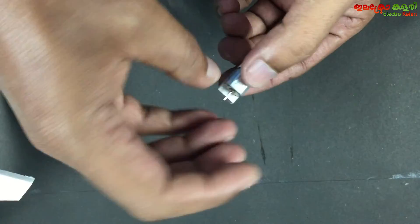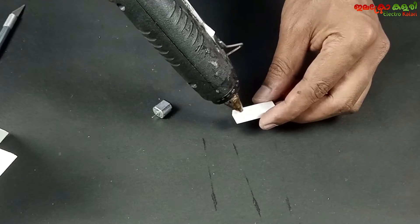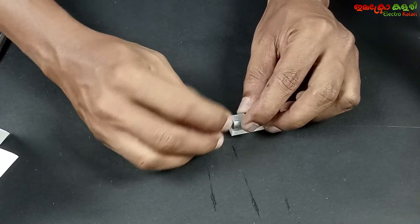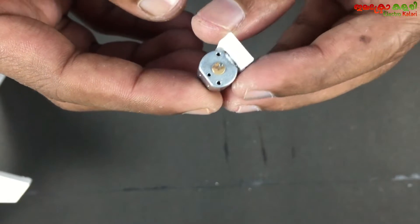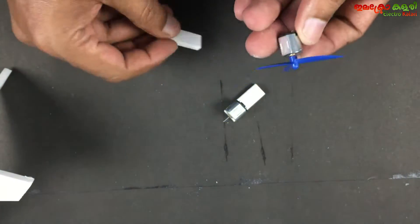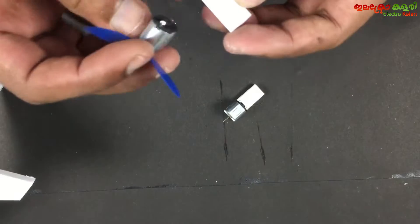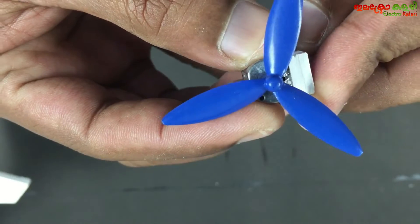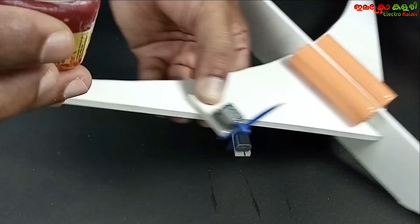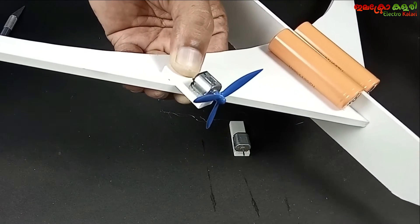Now we have two toy motors. We'll fix this first — the two toy motors. This toy motor is fixed in the wood fill, at a distance from the center.